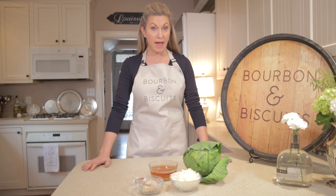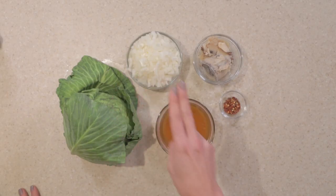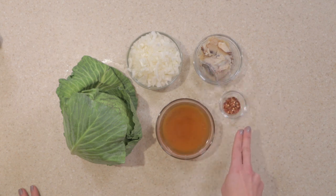For our Kentucky fried cabbage, here's what we'll need: one head of cabbage, one cup of chopped onion, one cup chicken or beef stock, four tablespoons bacon grease, and one teaspoon of crushed red pepper.